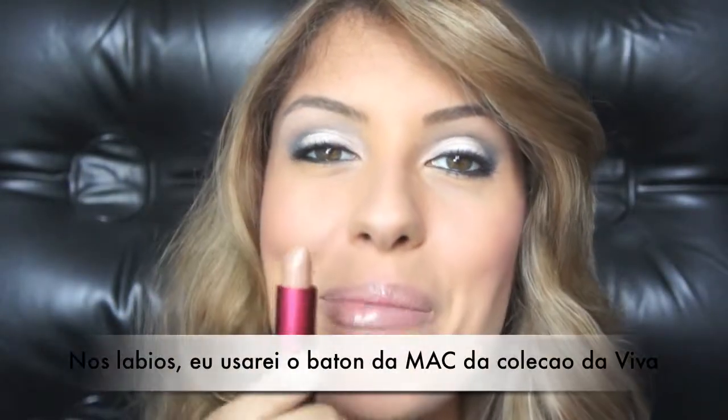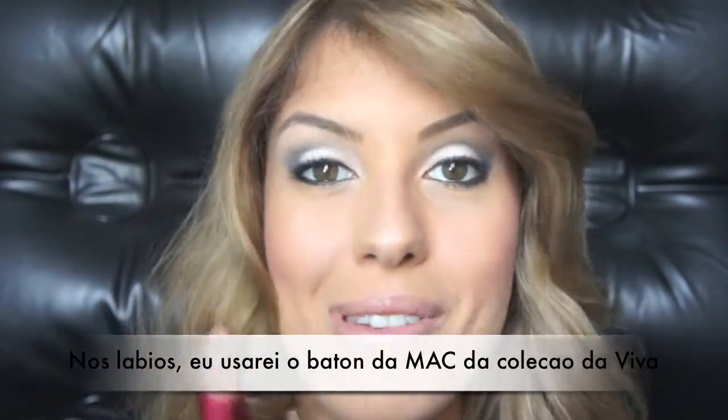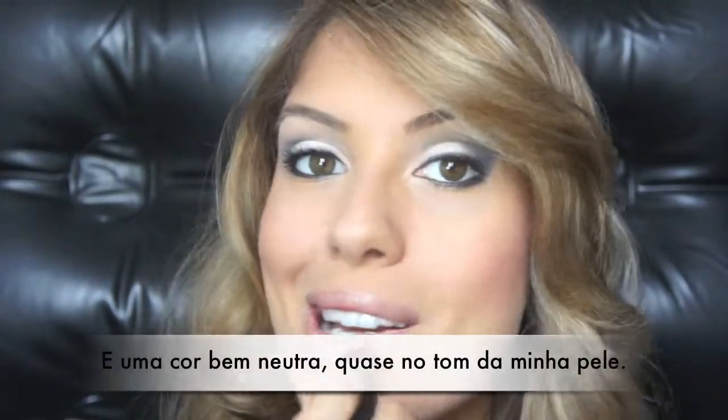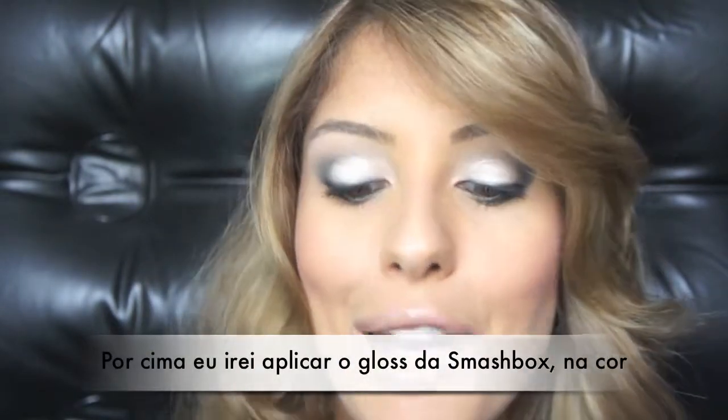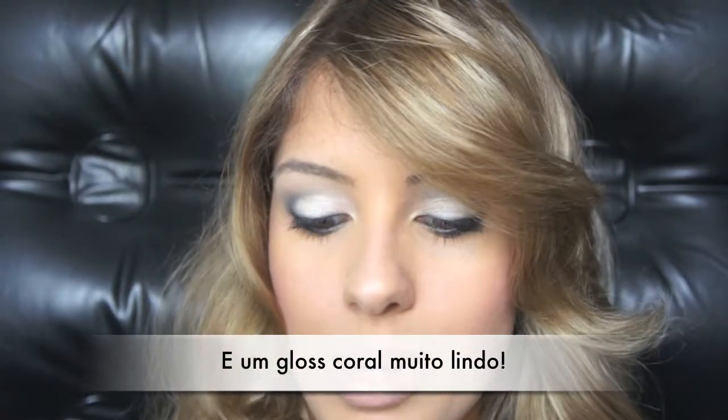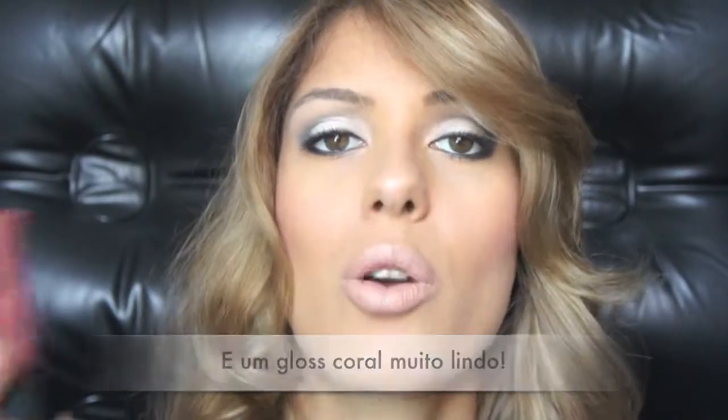For the lips, I'm using a MAC lipstick from the Viva Glam Collection — color Amplified, a very nude color. On top of that I'm applying a little bit of Smashbox lip gloss in Candid, which is a gorgeous coral color.